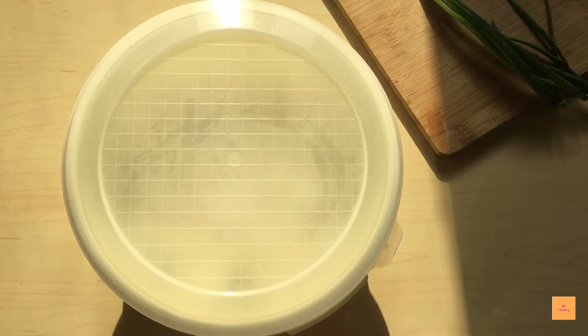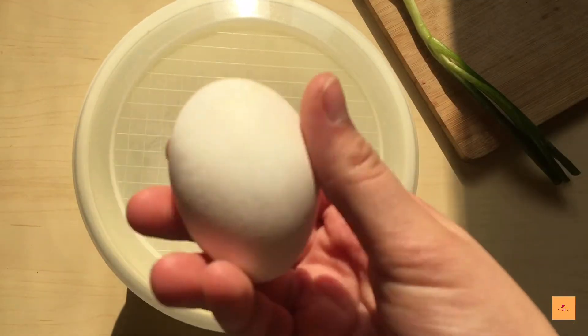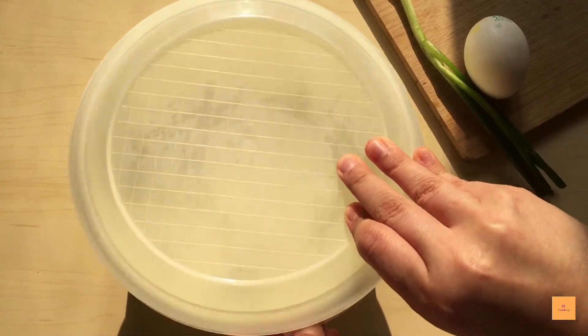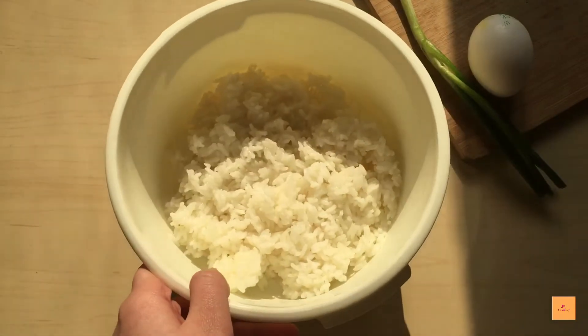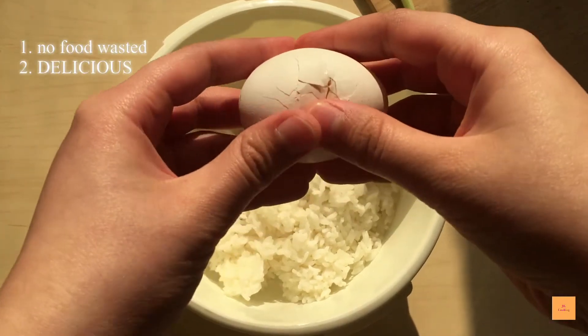Today I'll show you how to make fried rice from leftovers. Whatever leftover rice you have in your fridge that's been there for about a day or two — if it's been more than a day or two, I'd rather you throw it in the trash bin. But this way is actually very good so you don't have to waste the rice.